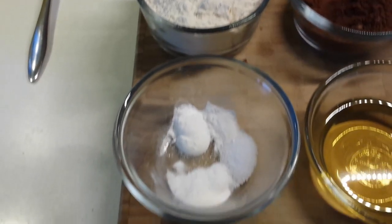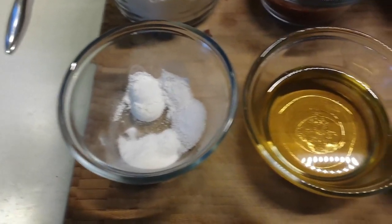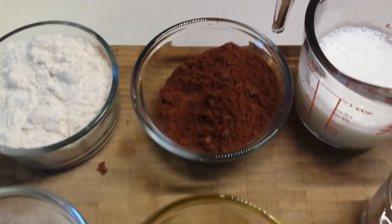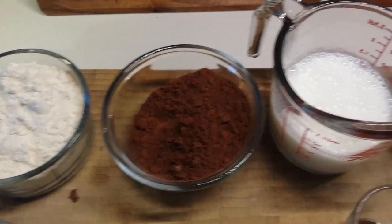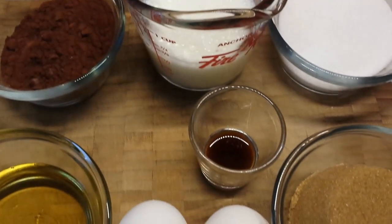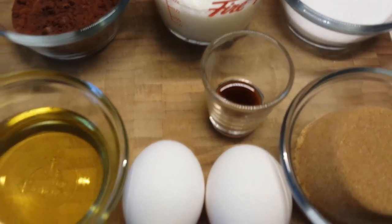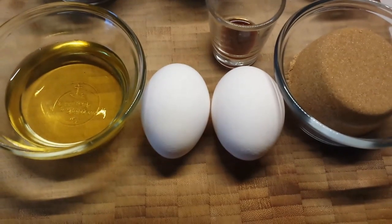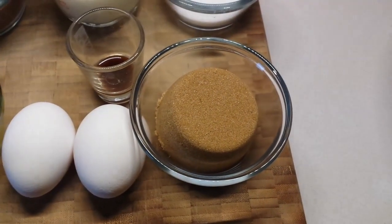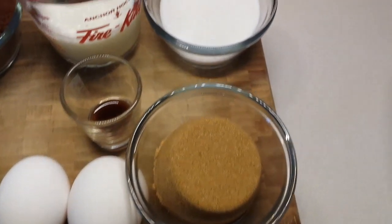We have flour, salt, baking powder, and baking soda. We have some peanut oil, some cocoa, buttermilk, vanilla, and two eggs. Of course, all the amounts are going to be in the description below. We also have some brown sugar and some plain white sugar.